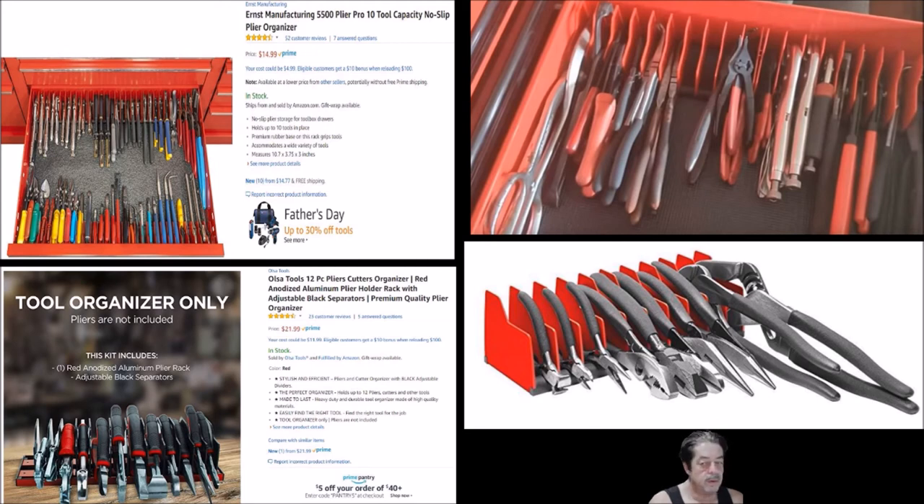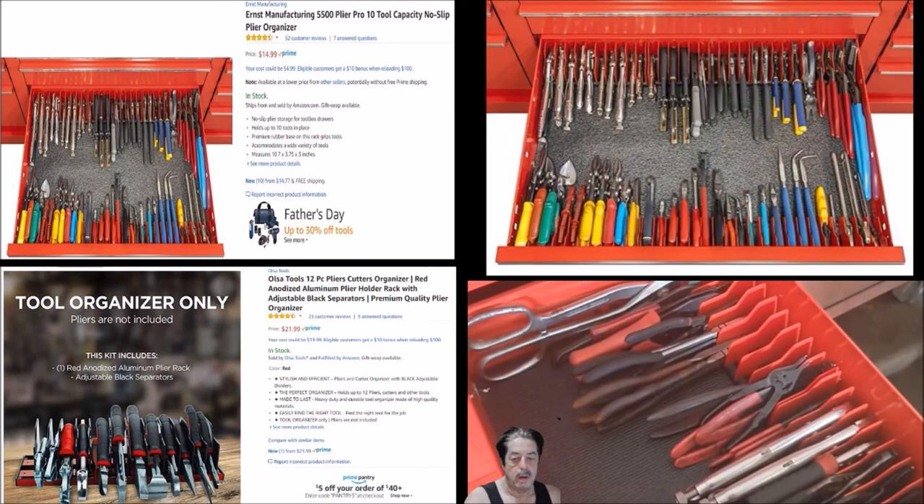Let me show you a couple of pictures I pulled off the forum. In the upper right I've enlarged the Amazon listing photo so you can see the layout used with the $14.99 Ernest ones. Just above my head to the right is a close-up of another picture showing tools laid in a tool drawer. If you've got a big enough drawer, you can put them across the back and across the front and keep a lot of tools very well organized.